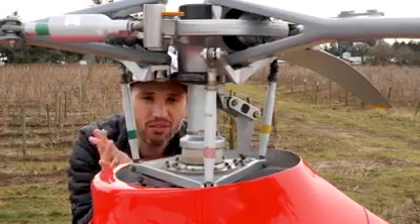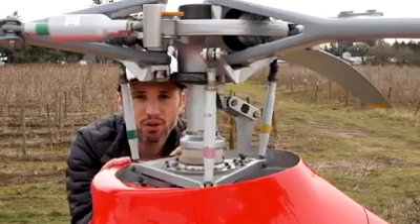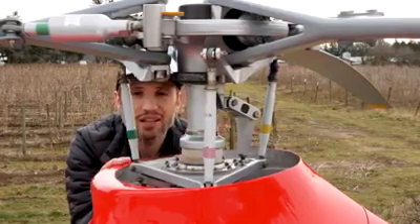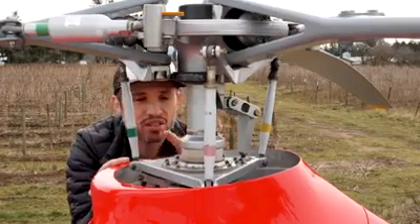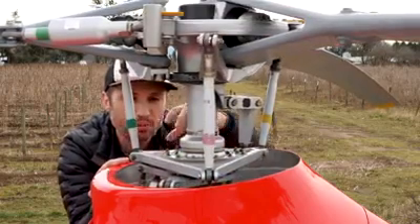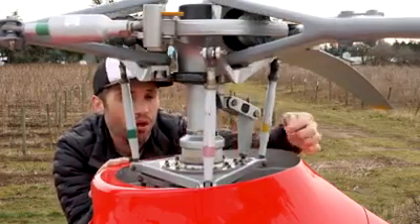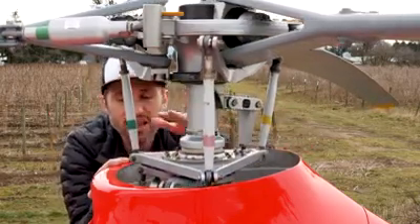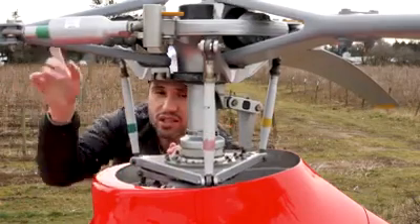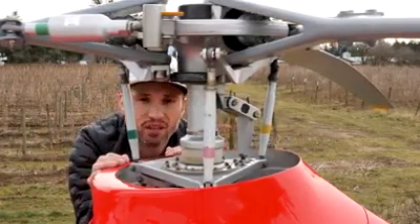Depending on which control input you're making, it's going to affect each blade differently. If we raise and lower the collective, you can see the upper swashplate as a whole coming up and back down, and all three pitch links are raising and lowering at the same pitch angle, which causes each of the three blades to increase and decrease its pitch angle at the same rate.